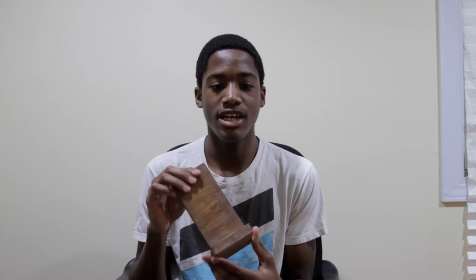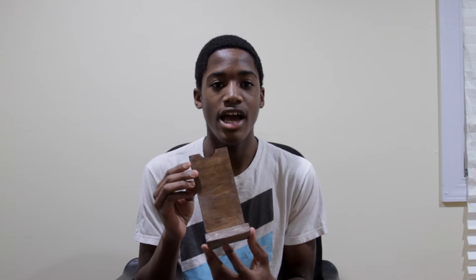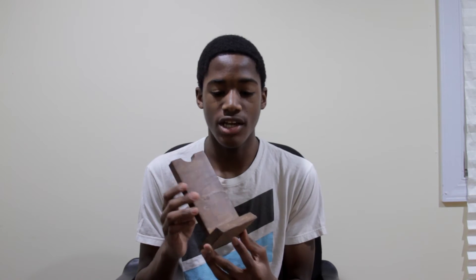Hey guys, it is Doobie bringing you a brand new video. This is going to be my first video after 2016, so let's get into it. This is kind of a fun video and something really creative that I've never done before. Basically, this is going to be a review of my custom made headphone headstand made out of wood — two wooden planks that I cut, sanded, made smooth, and also stained to give it a nice finished premium look.